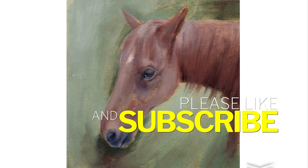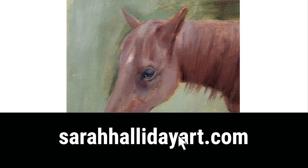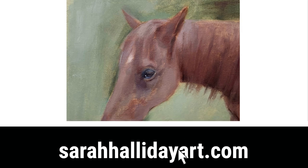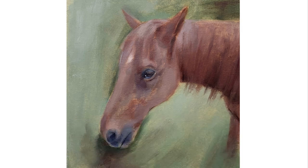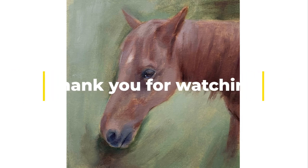And here it is — the finished painting. I hope you've enjoyed my video today. Please subscribe to my channel if you can, and check out my website sarahhallidayart.com, where you'll find my work and details of one-to-one classes and online classes that I run. Thank you for watching, and I'll see you for next week's one.